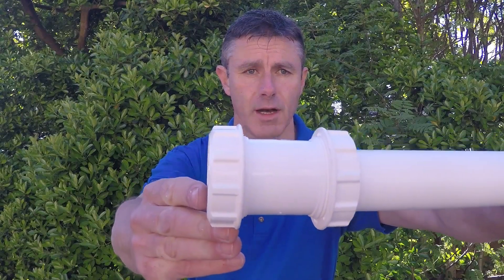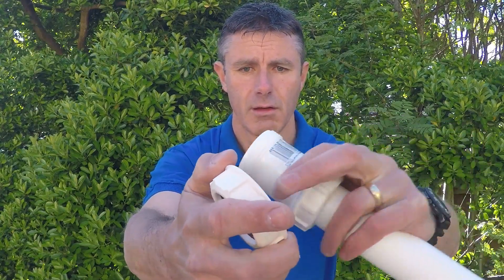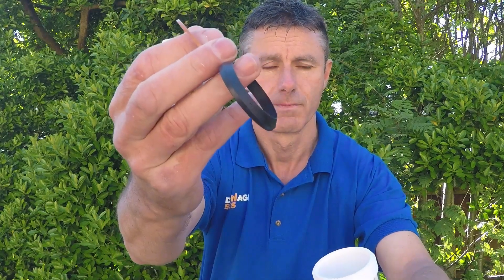I've already connected one end of this compression fitting up to a piece of plastic, but if I unscrew the other end, it consists of a compression nut like you would get on a trap, a small plastic washer, and a rubber seal.